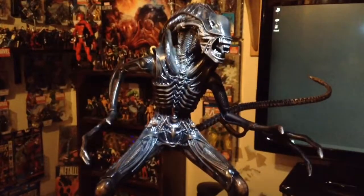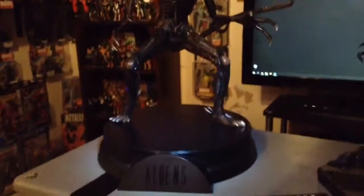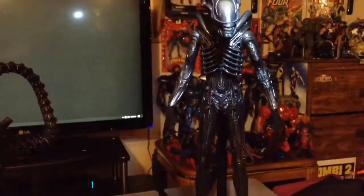The arms and tail do pop apart, and it does pop off of the base. Super heavy — that base could really do some damage. All the way to the right,